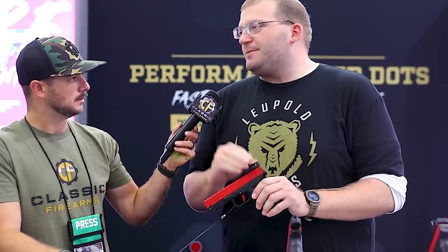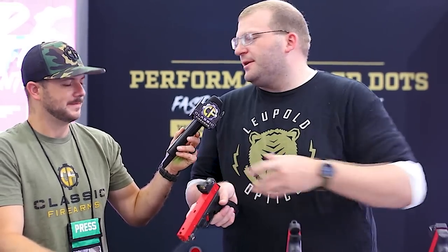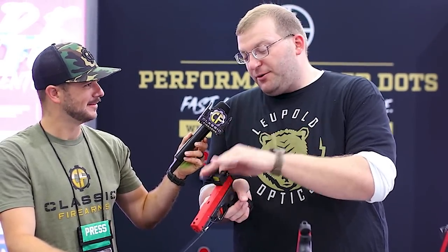For those that prefer a more traditional red dot, let's talk about the Delta Point Pro. You're looking at the fastest, absolute top-performing performance red dot on the market — there's not a red dot out there that will allow you to be faster. It's got that big, very clear window without the bluing around the edges that some red dots run into. Excellent product. A lot of guys run them in competition; some still use them for concealed carry. It's borderline indestructible — we test these things to absolutely crazy standards with our Punisher. If you want the Cadillac, this is your red dot. If you're looking for something more concealable, go to the Delta Point Micro.